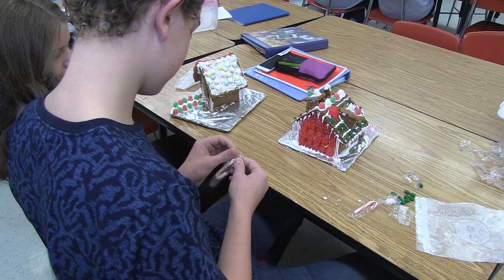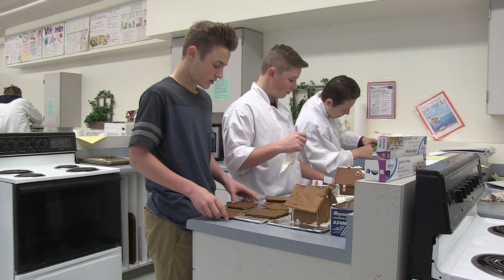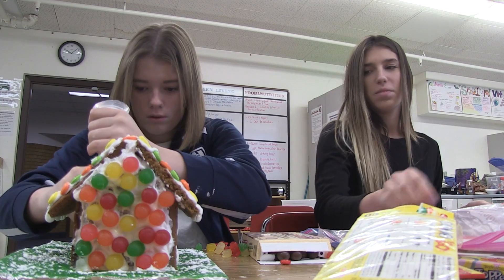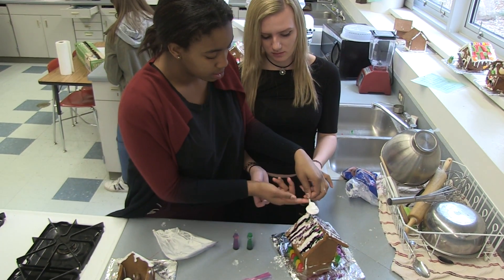I didn't realize how weird it is to make gingerbread — it's a lot thinner than normal bread. It's like a cookie, but I guess that's implied. It's fun watching them actually decorating and getting different ideas, and how they ask each other what to do — 'Do you think this looks good?' I like how they help each other. That's fun.